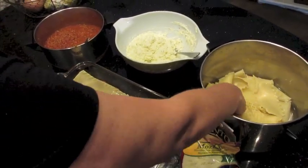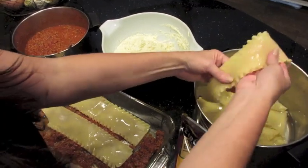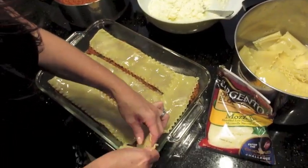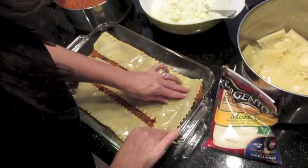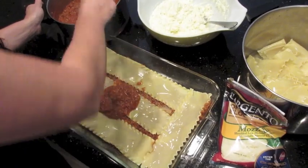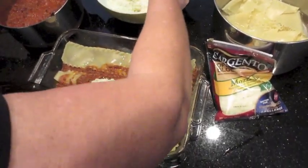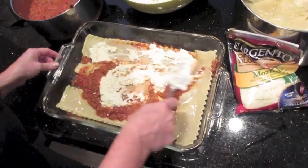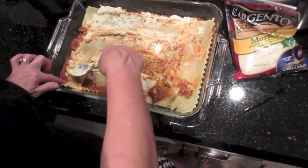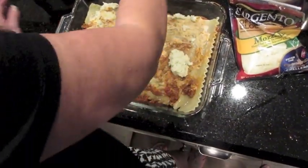I'm going to lay the noodles to one end of the pan because they're not quite long enough. With so much cheese and layers, it'll definitely hold together just fine. Next is more sauce, then the cheese mixture — try not to make a mess, that's why people wear aprons! I smooth the sauce and cheese together; it's one big casserole, it all goes to the same place. You just want to make sure there's cheese in every bite. I usually try to do three layers of cheese and sauce.